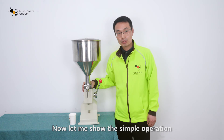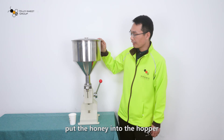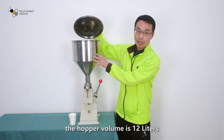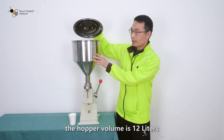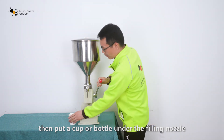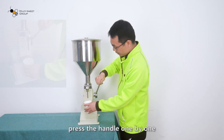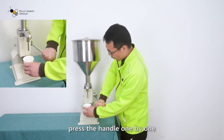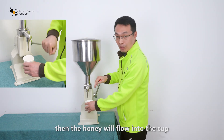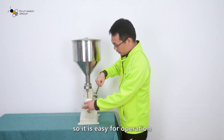Now let me show you the simple operation. Put the honey into the hopper. The hopper volume is 12 liters. Then put a cup or bottle under the filling nozzle. Press the handle one by one, then honey will fall into the cup. So it is easy to operate.